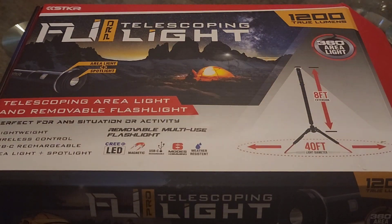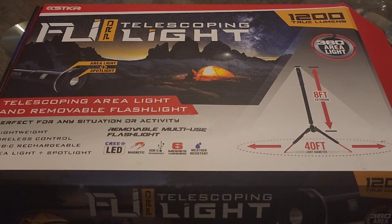Hello fellow survivors, this is your buddy RV Guy back again with another quick video. Today I have something for everybody that's into camping, night parties, nightlife — something to light up the night when it's dark out there. I have a telescoping spotlight called the Fli Pro telescoping light, from a company called SKR. They make all types of lighting products. This is a 1200 true lumens light.